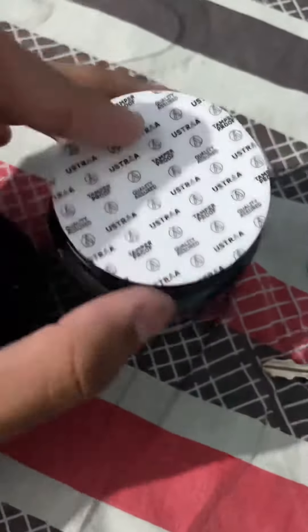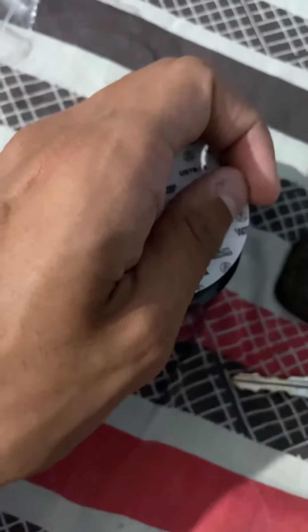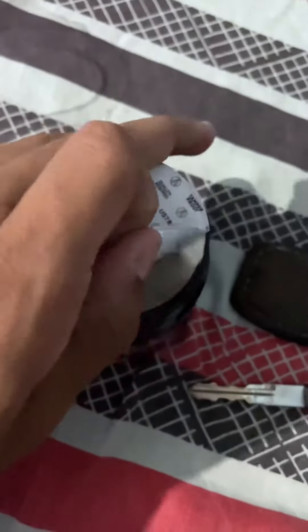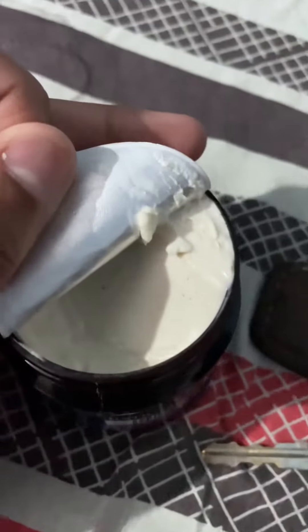The quality of the packaging is really good — the box, the lid, everything. The packaging was done really well, so shout out to them for that.